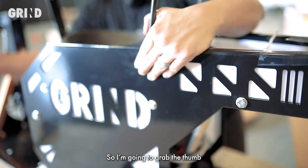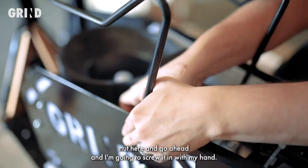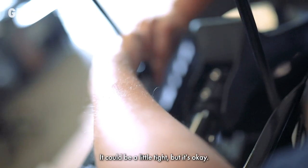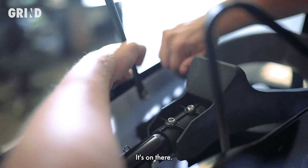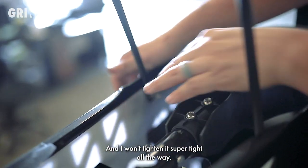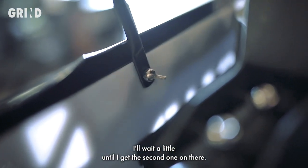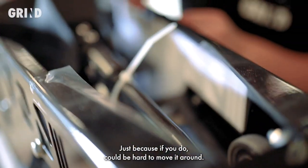I'm going to grab the thumb nut and screw it in with my hand. It could be a little tight, but it's okay. Now it's just a matter of a little bit of patience. I won't tighten it super tight all the way — I'll wait until I get the second one on there, because if you do, it could be hard to move it around.